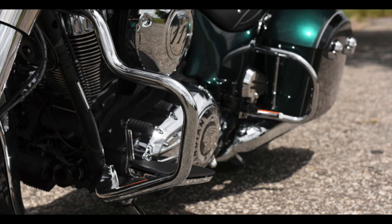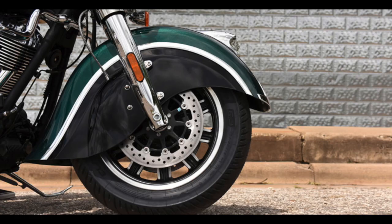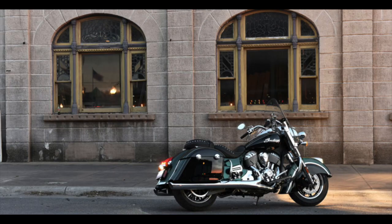It utilises the generic 111 cubic inch Thunder Stroke power unit, which is common across all the touring range. The big V-twin makes a claimed crank figure of 119 pounds per foot — or 161 Newton metres of torque — all made at just 3,000 RPM. It wears 130 front and 180 section tyres on its 16-inch wheels, sits low with a 26-inch seat height, and is fitted with a 5.5-gallon or 20-litre tank. Wet weight is a considerable 850 pounds or 386 kilos, road-ready with a full tank of fuel.